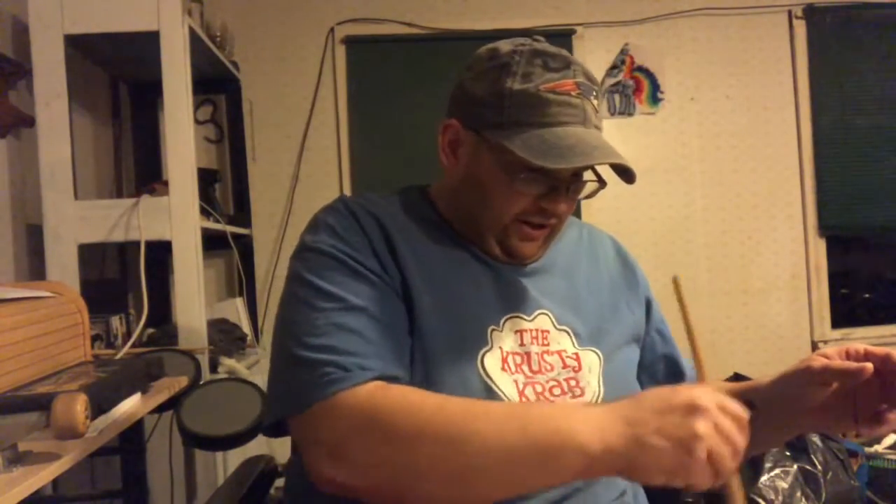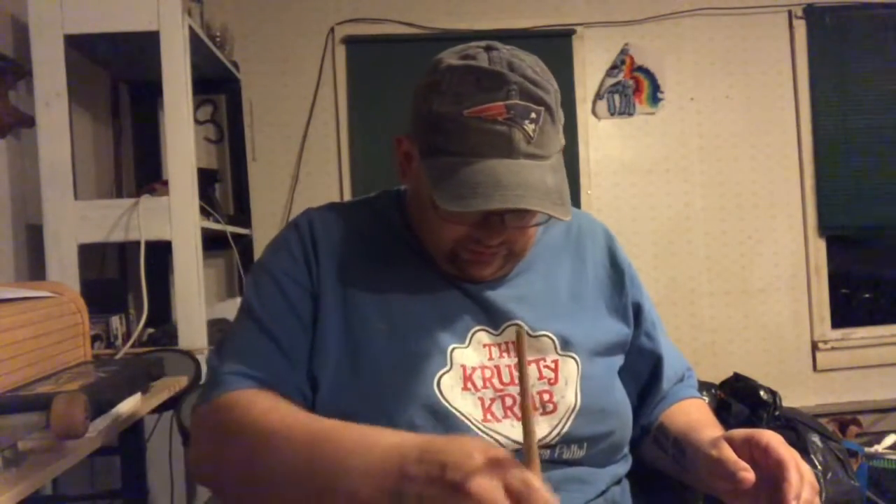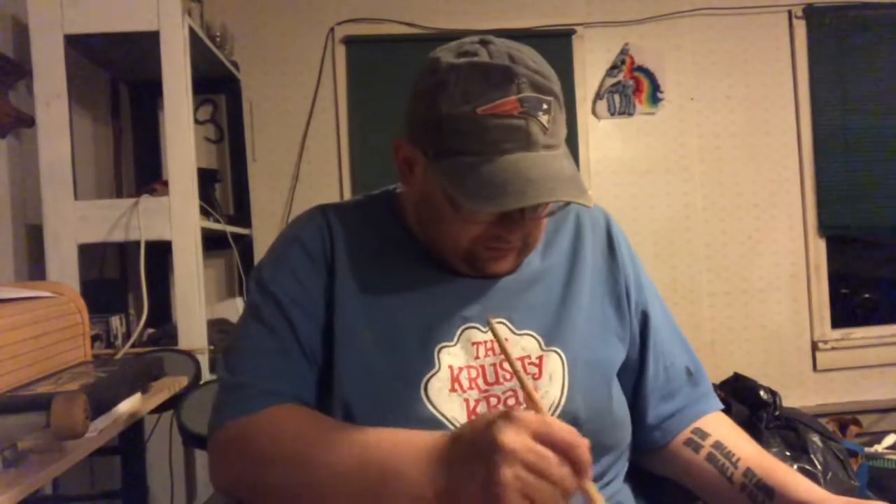It said to dab, but I'm not going to dab it — I'm just going to brush it. Hopefully I don't burn myself.